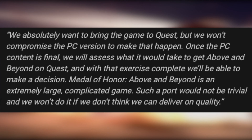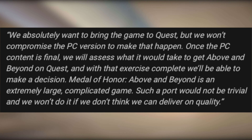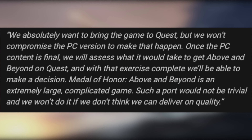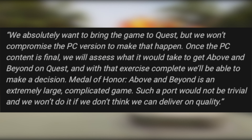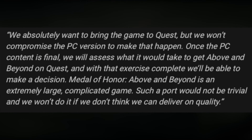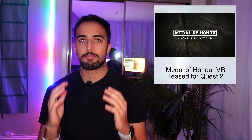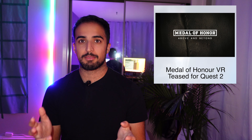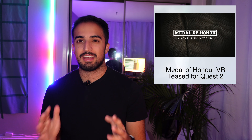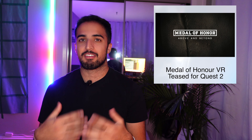A quote from one of the producers of the game, Mike Duran, said: 'We absolutely want to bring the game to Quest, but we won't compromise the PC version to make that happen. Once the PC content is final, we will assess what it will take to get above and beyond on Quest. Medal of Honor Above and Beyond is an extremely large, complicated game — such a port would not be trivial, and we won't do it if we don't think we can deliver on quality.' We will just have to wait and see. The Quest 2 does have the best Android mobile platform chip available, so maybe they can unlock the power of that next year. I'd expect an announcement in Q1 if they're going to do something.